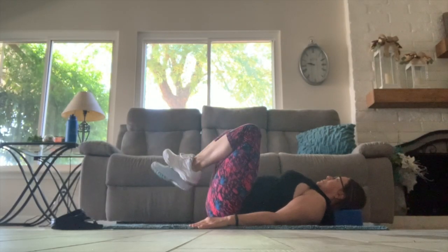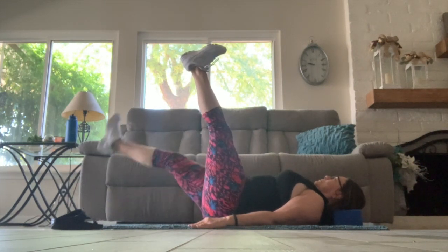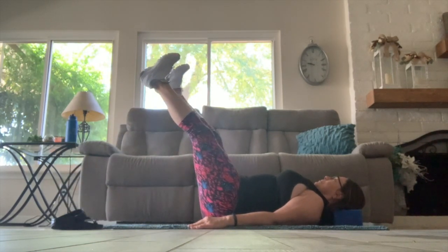Now back with our head on the block, lifting the legs long, touching one heel to the floor and then the other. Don't forget you can close your eyes intermittently — see if you can make those feet even.